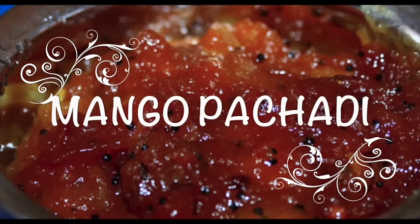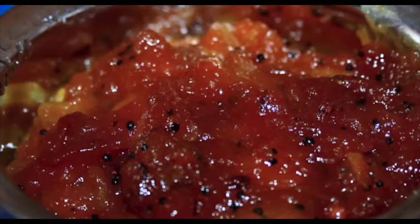Mango Pachadi. This is mainly prepared on Tamil New Year's Day as it contains all the six tastes in it.